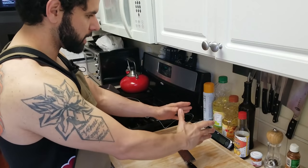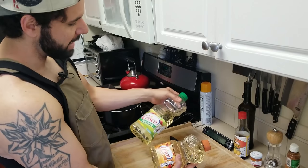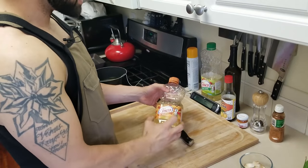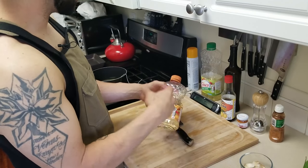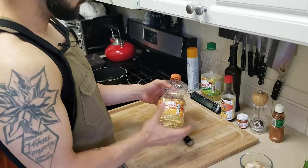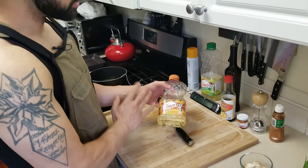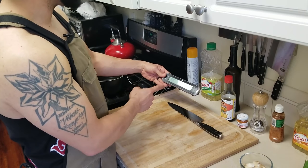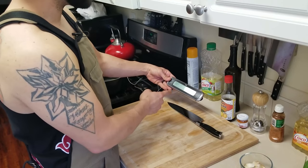First thing we're gonna need to do is start heating up our oil. I'm gonna use half peanut and half canola oil. The reason I like using some peanut oil is because it has a higher smoke point, so once it gets hot it won't smoke and degrade as fast as pure vegetable or canola oil. I also just purchased this digital thermometer about 15 minutes ago, so make sure you have one on hand to get this temperature to 350.